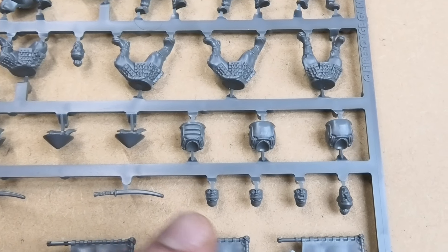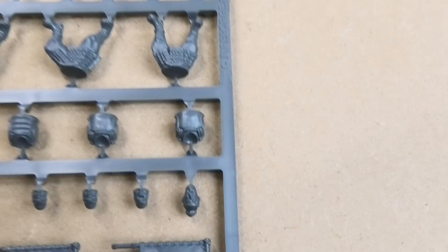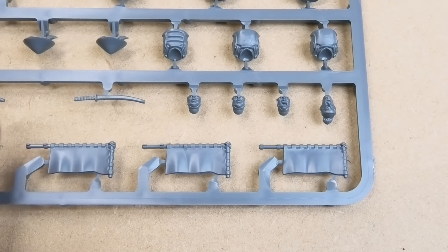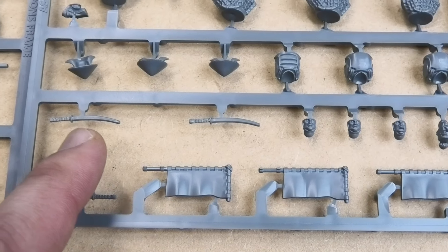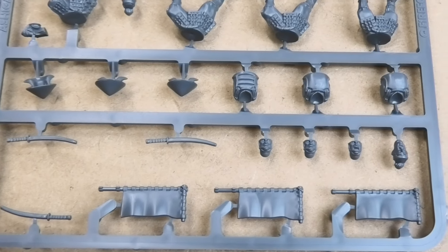Until I put them together I won't necessarily know how I feel about that, and there are some bareheaded options as well. You've got the sashimono as well, so you can give as many as you like those, plus the option to give them their own individual additional — what in European terms would be an arming sword — their own additional sidearm, their own additional sword, along with their primary polearm weapon.